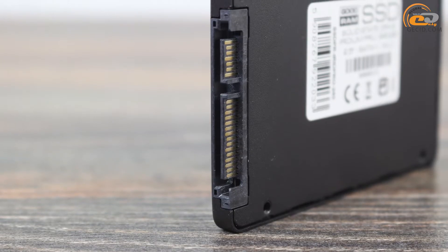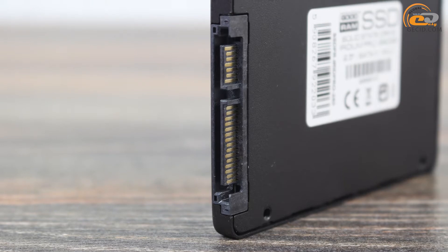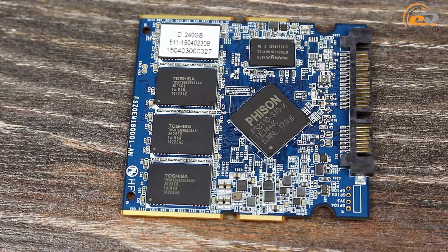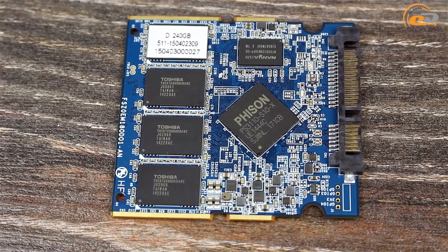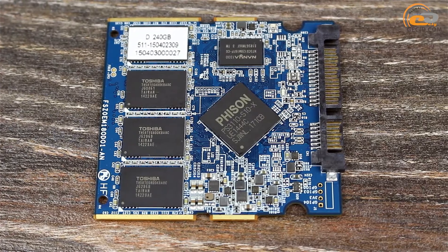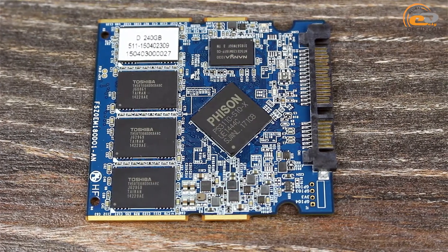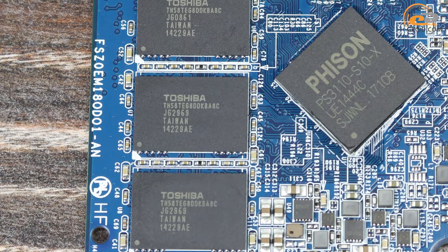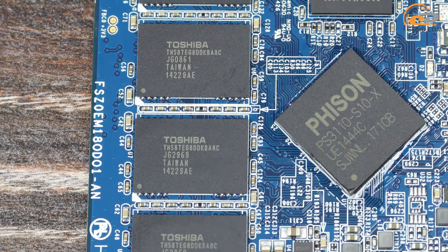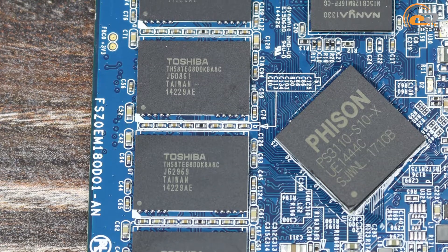The drive is equipped with a high-speed SATA 3.0 port for high throughput capacity. Under the cover we found a compact circuit board with 8 flash memory chips Toshiba A19 MLC, each with a capacity of 32 GB. In total we have 256 GB, of which 16 GB are reserved by the system for uniform use of all memory cells.